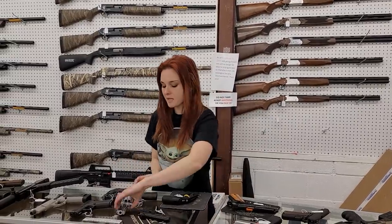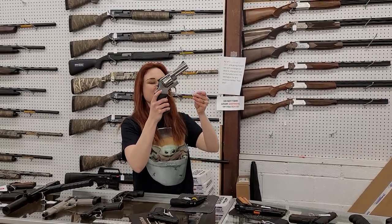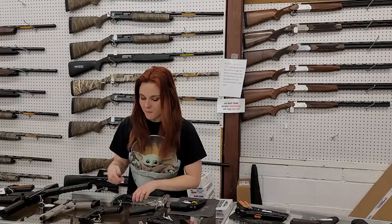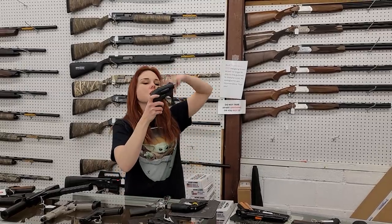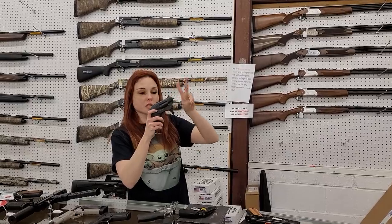Perfect little pocket carry 22 y'all — this is the Phoenix Arms HP22, $228. I've got the blued and the stainless, $150. Who doesn't need a 10 millimeter revolver in their life y'all? These things are sweet — the Smith and Wesson 610, she's $835.